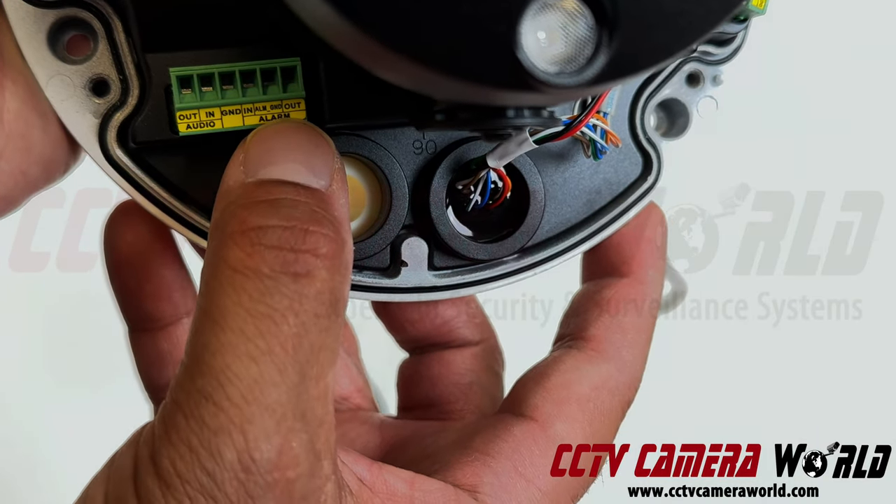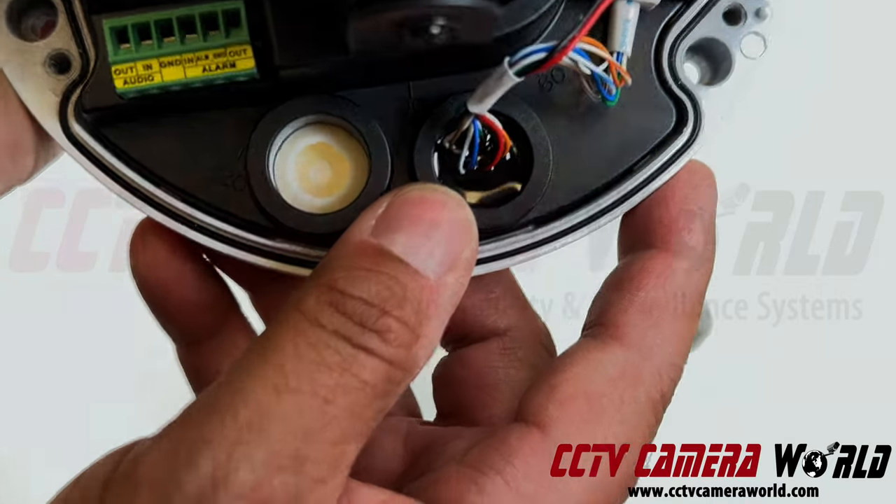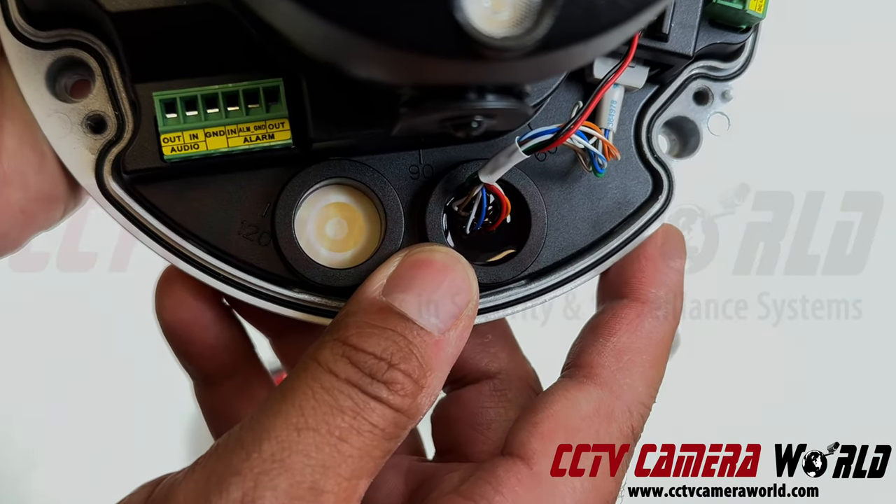You can also set up an alarm input on this camera — it's notated there and we have a separate post about that — but this video is only about audio. So let me show you how to connect everything together.